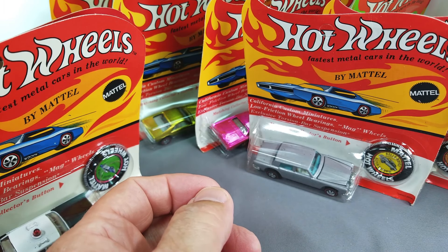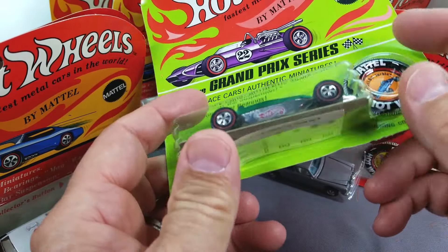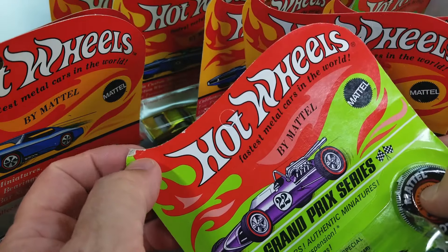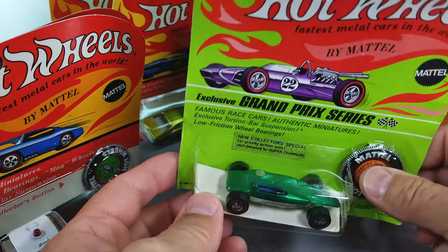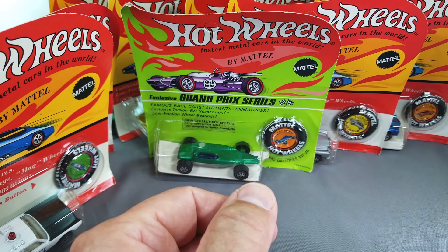Next up, a Shelby Turbine in the green package with a white card. There's the sticker sheet underneath. It's a green Shelby Turbine with a little bit of wear on the top of the card — nothing major. The nice color almost matches the package.